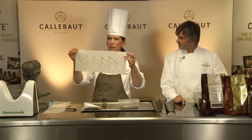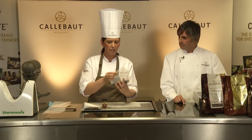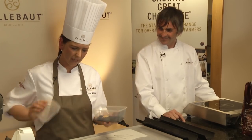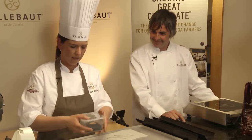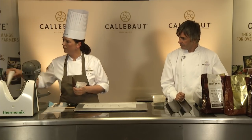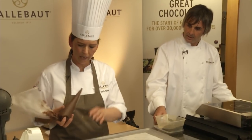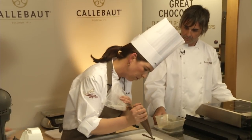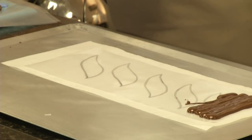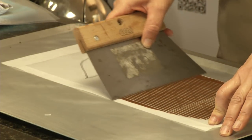Over here I've got some chocolate splinters, and I've used some creative powder for a bit more bling. Always make sure you do it on acetate because it'll come off easier. Line it up, squirt some chocolate, then get your comb and push really hard and straight.